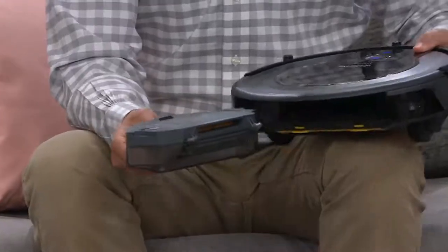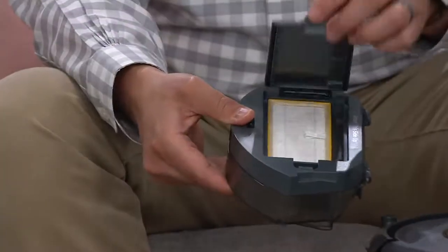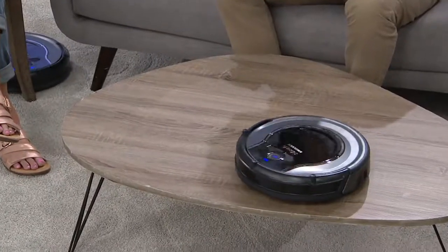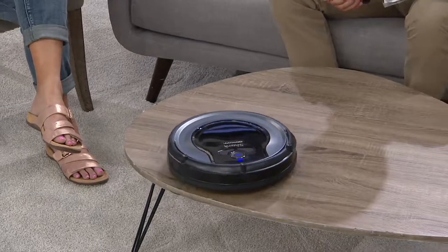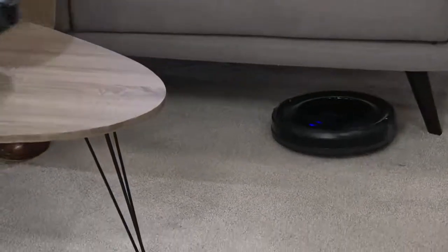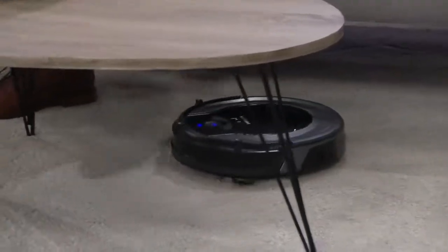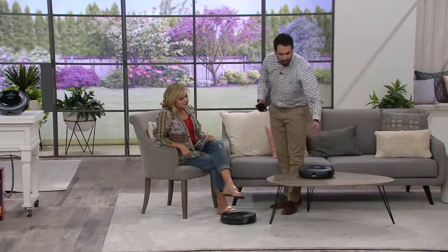If you're running this every day or every other day, it's not going to pick up as much as your regular vacuum because you didn't wait a week. The beauty of it is this will go underneath the sofa and do things on a regular daily basis that most of us don't do — you can run this every day while you're sleeping, at work, or at home. Then once a week you do the heavy-duty vacuuming and it won't be as bad.